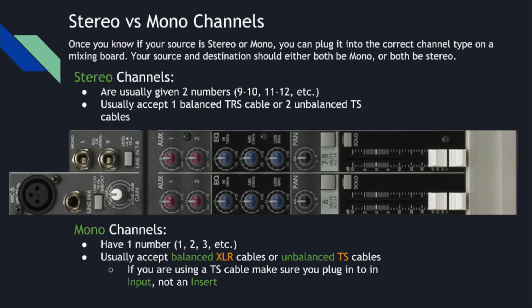Mono channels have one number. A mono channel will only have one number and will usually accept balanced XLR cables or unbalanced TS cables. If you're using a TS cable, you want to make sure you plug into an input and not an insert. For today, we're just going to note that if you're plugging something in, you want to plug into an input.